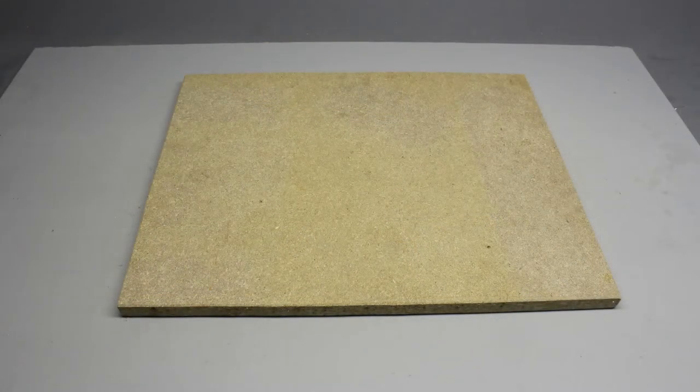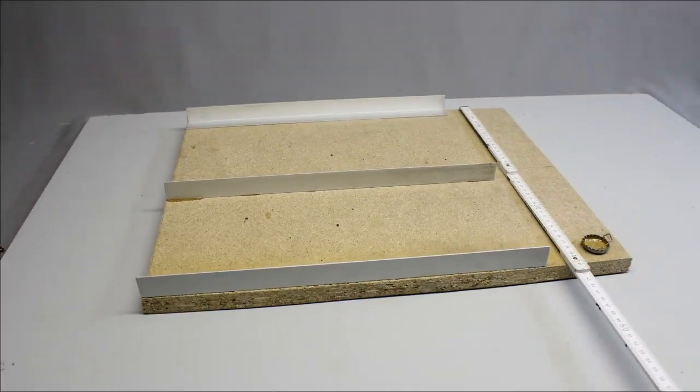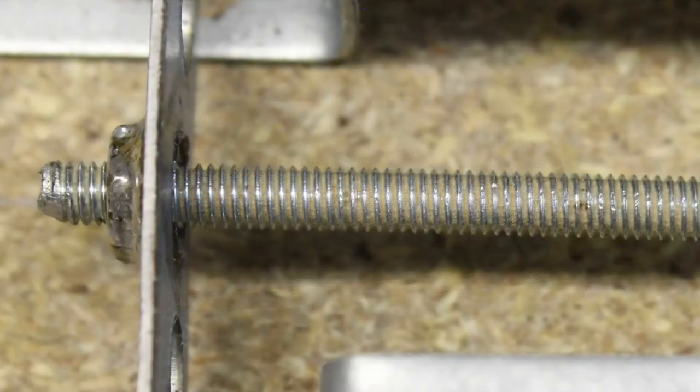The frame is made of 20mm chipboard. The axes are guided by 1mm aluminum bars of the dimensions 25x25mm. Three of those aluminum angles with a length of 40cm are glued on the base plate. The movement is done through 3mm threaded bars.